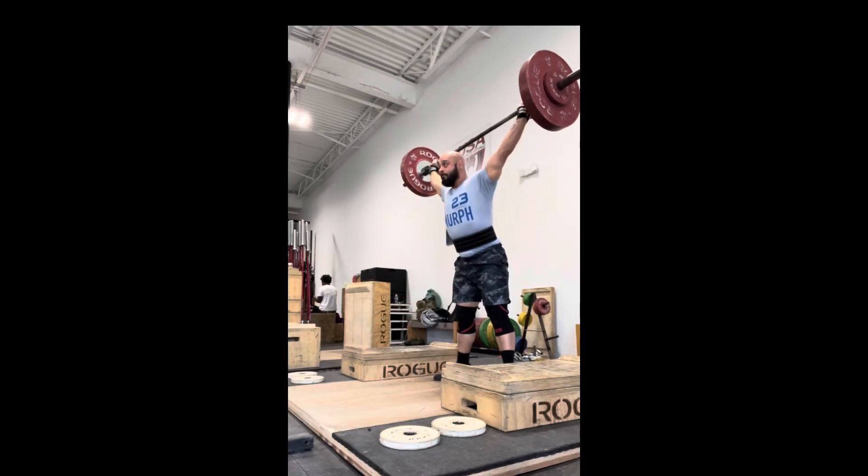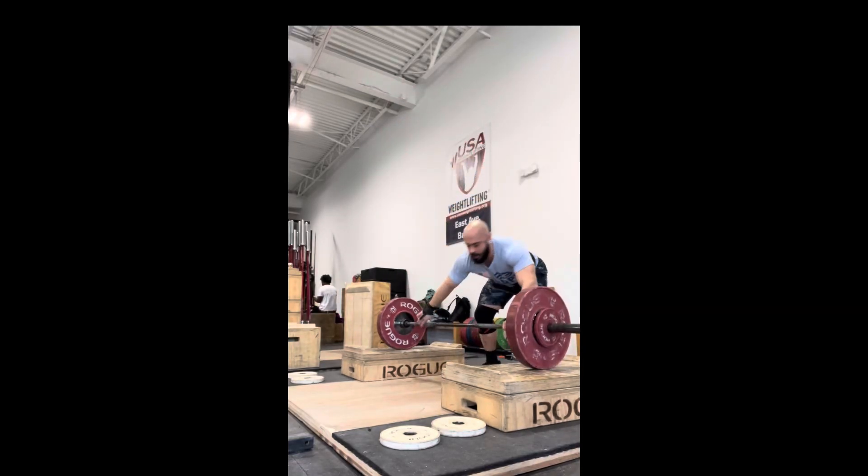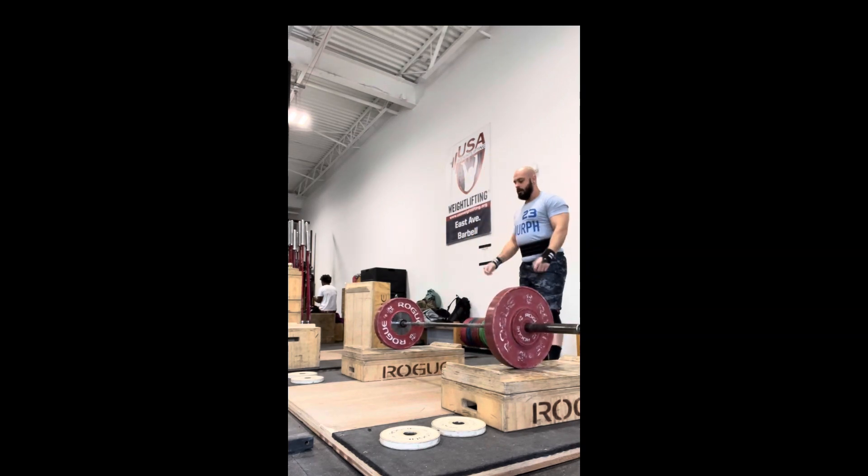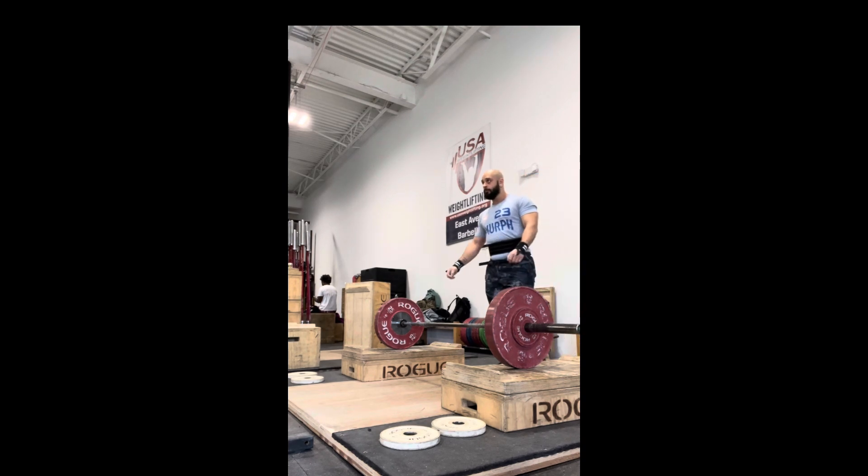Snatch pulls — trying to keep the chest up, grab the knees out, and be very patient until I hit the power position. I'm trying to keep the bar as close as possible, feeling mid-foot, rotating feet into the ground.